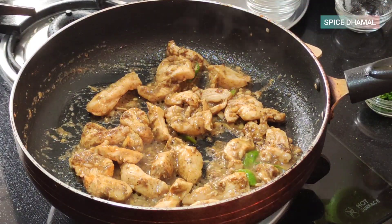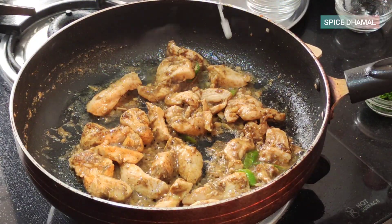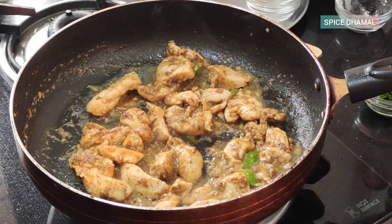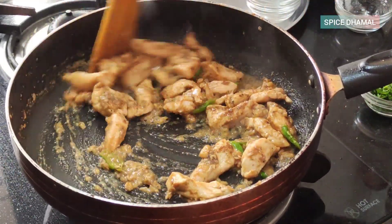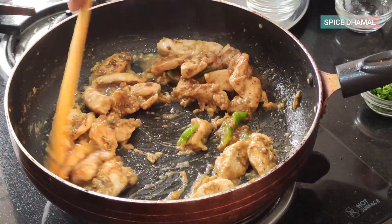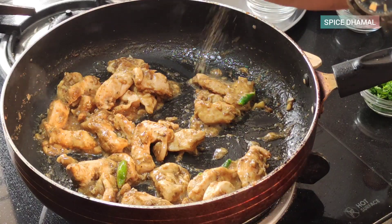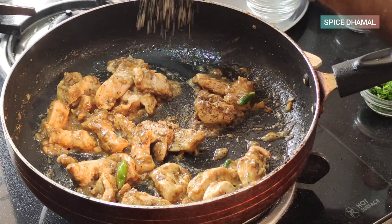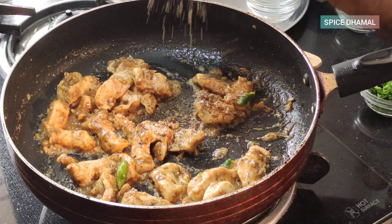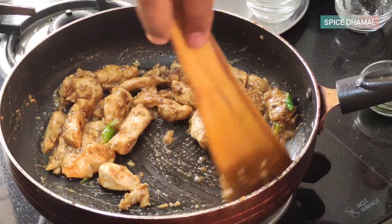Keep the flame slow and add the juice of half a lemon. We added half a lemon in the marination and half a lemon while cooking, so it's a true lemon pepper chicken. Now it calls for some more fresh black pepper. I like my dishes very peppery, so add a good amount and give it a good mix.